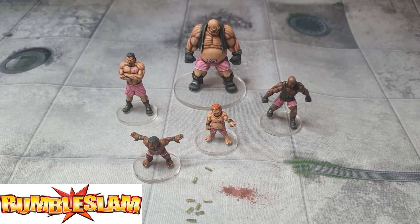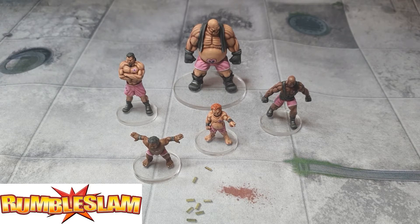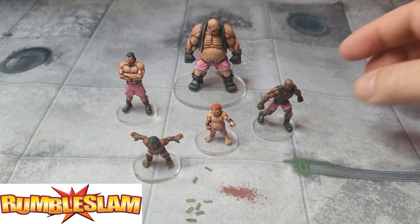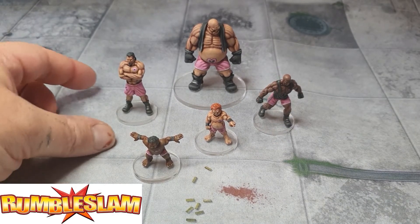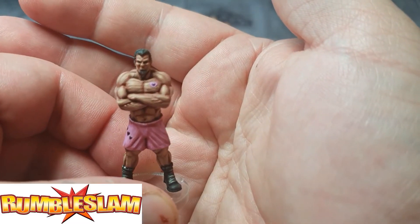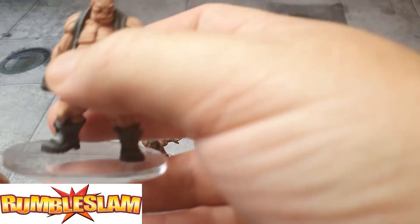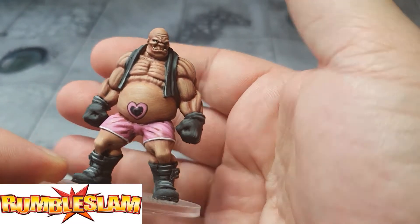Alright, let's get to what I painted. What we're looking at here is a human team for Rumble Slam — I got the two-player starter box a while ago and decided to paint them up. I finished the human side first. I used to watch WWE back in the 80s and 90s, so I decided to make this team the Hart Foundation — like Bret 'The Hitman' Hart and Owen Hart — and gave them pink shorts with black trimmings.